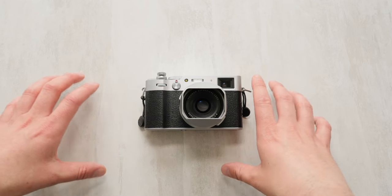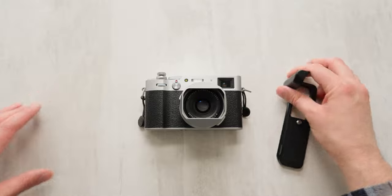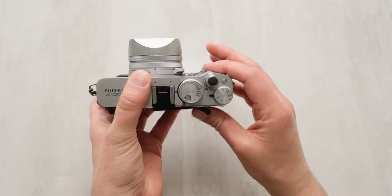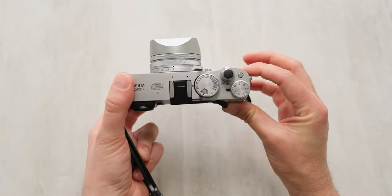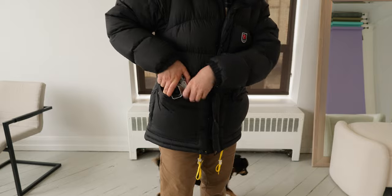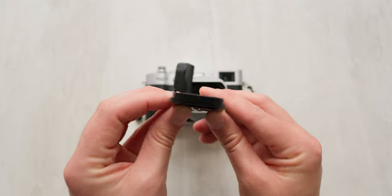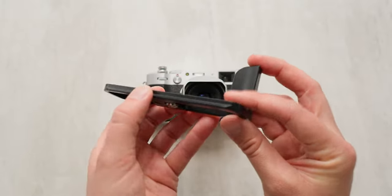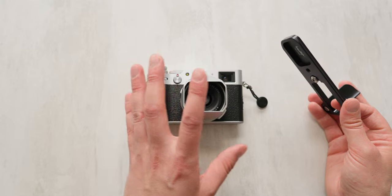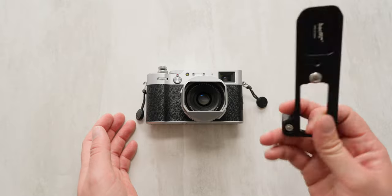I'll begin with the accessory I use the least, which is ironic because I thought for sure it would be one I use the most — it's the extended handle bracket. This is designed to fit at the bottom of your camera and give you a better grip, especially if you're used to larger camera bodies. The reason I don't use it is because the added weight and bulk makes this camera just a bit too big to fit in my jacket pocket. The benefit is that it also doubles as a base plate for tripods that use Arca Swiss, which I don't have, and I'd probably never use this camera on a tripod anyway unless I'm shooting Northern Lights or long exposures.